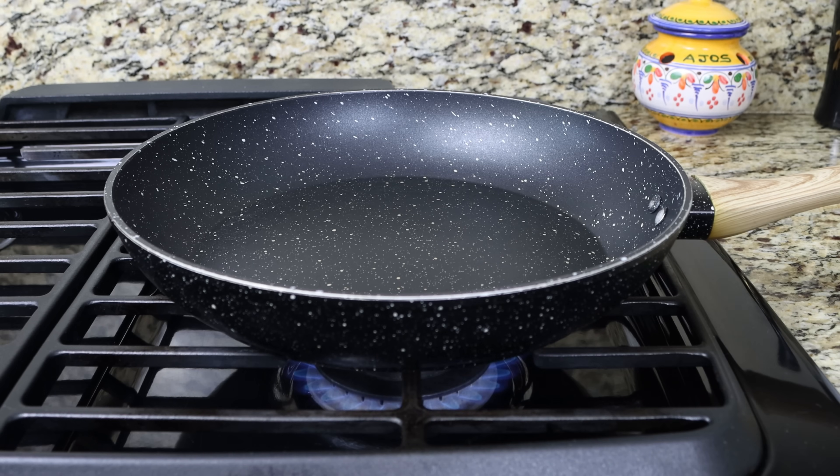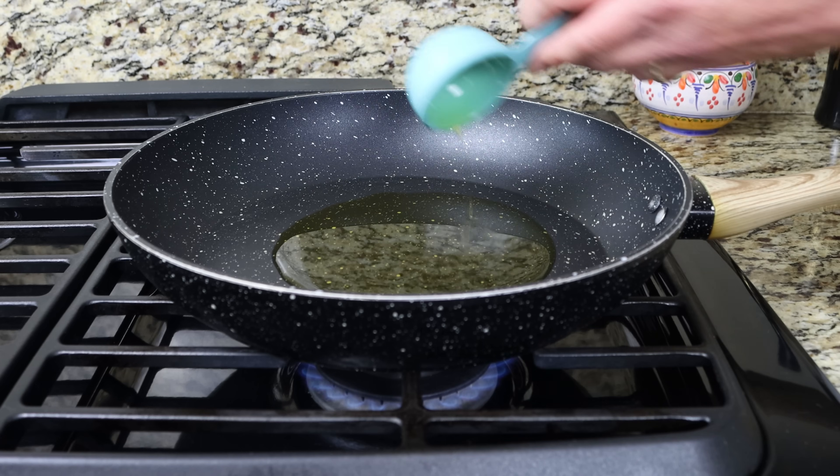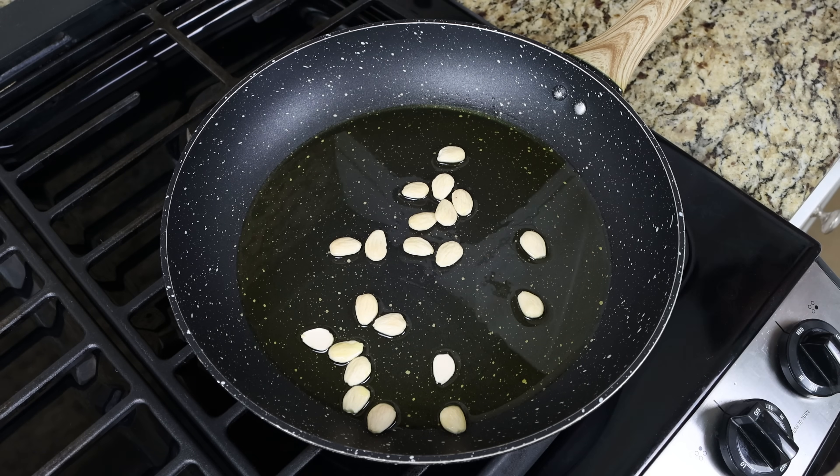I'm going to heat a large fry pan with a medium heat — you can use a stock pot here as well — and add in a quarter cup of extra virgin olive oil, which is 60 milliliters. After a couple of minutes, I'm going to add in 20 blanched almonds and four whole cloves of garlic with the skins removed.